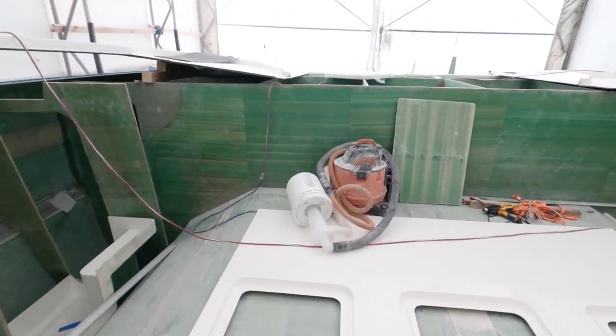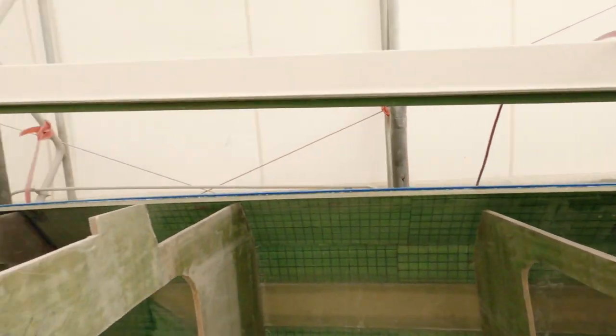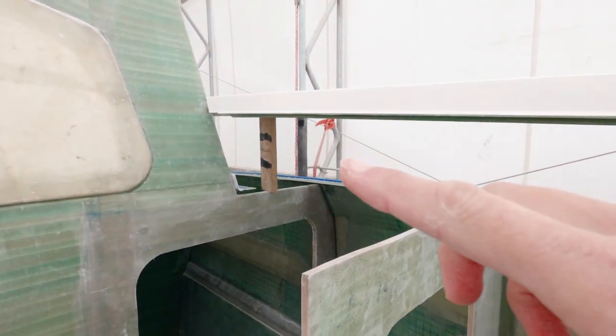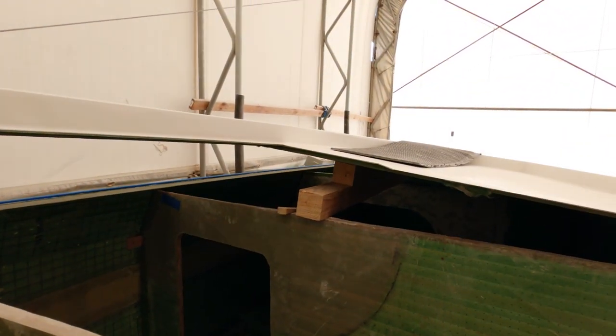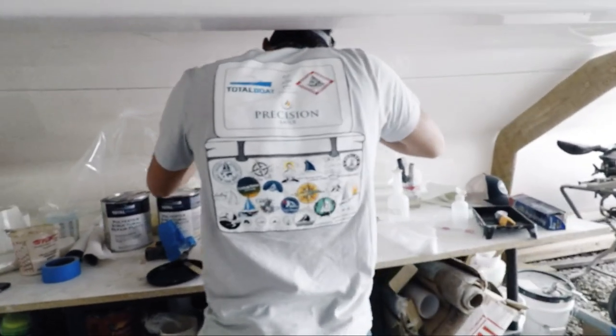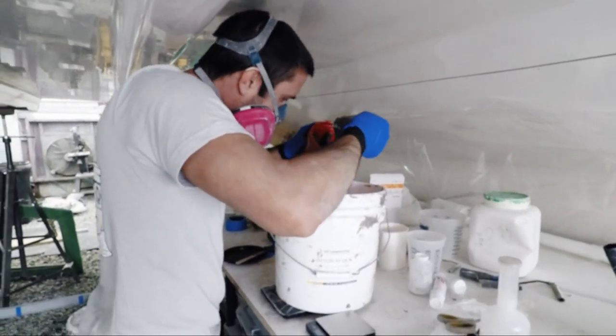We've got the foredeck temporarily out of the way, with random beams holding it up. The plan is to lower it, try to get the aft end in place first, then come over and slowly remove these supports, making sure everything shifts over — and just kind of hope it all works out. Not a lot of planning going into this one like with the hull sides. The catalyst is being added now, so this is where we normally start freaking out and say 40 minutes on the clock — but it's still cool enough that we think we can probably get about an hour easily.